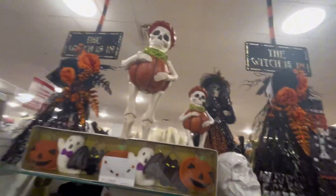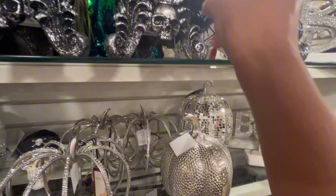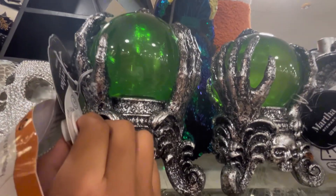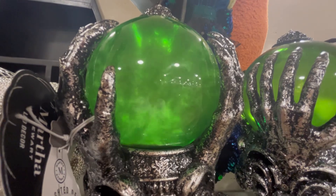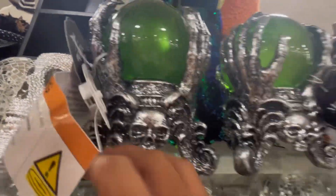Now we have a skeleton in a pumpkin costume, and then the miniature version. We got the drip skeleton right here. Oh, that's pretty cool. Here we have some more indoor stuff — what is this? Magic glue? It makes some bounce. That looks so cool. I don't know how much that is, but honestly I don't really like that.